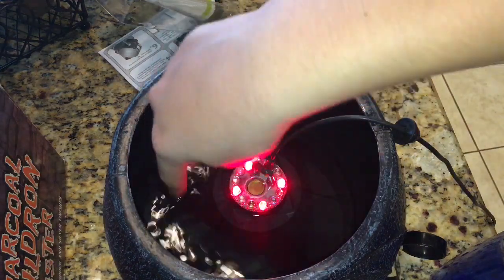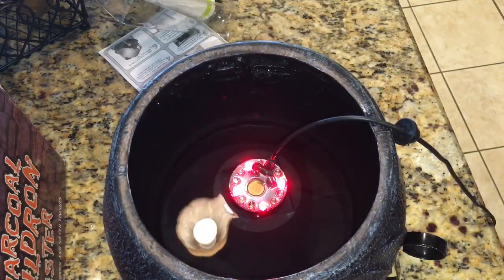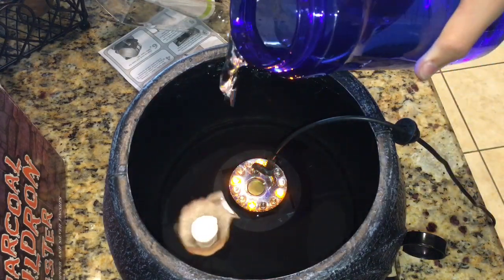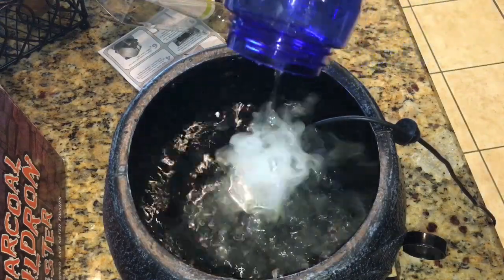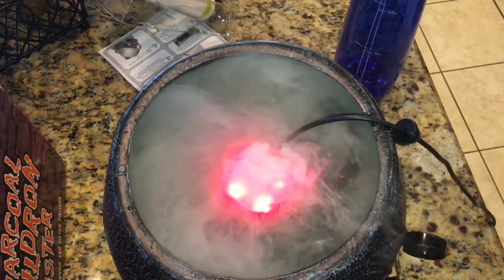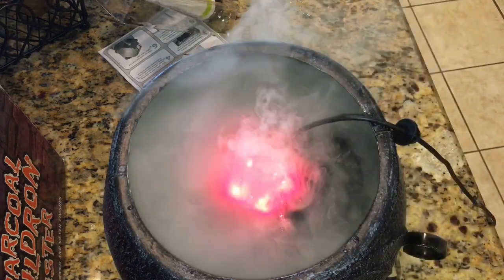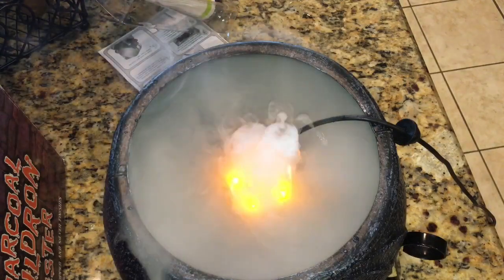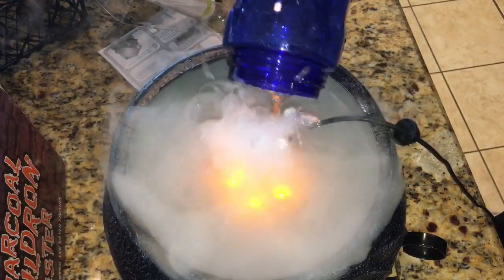We got some water in here. Let's keep filling it. Alright, here we go — this should be it. It starts. I'm just going to put a little bit more. Not much — I barely filled it, not even halfway.